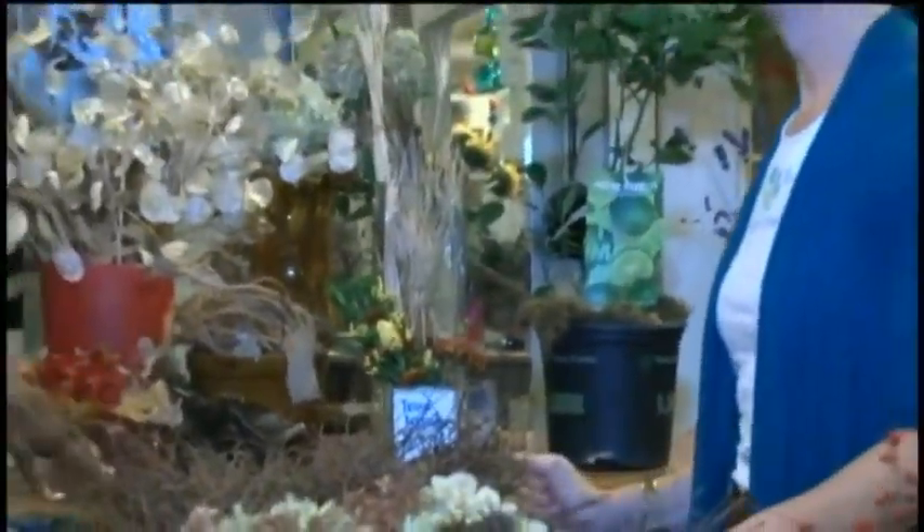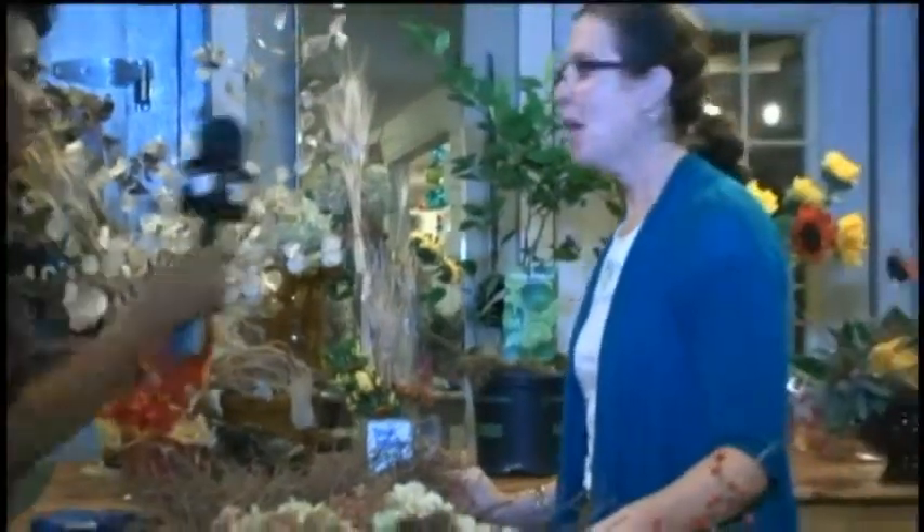Tell me, how did you get started in the Garden Bouquet business? I have a background in science — I was a science teacher as well as an art teacher. I always took art classes throughout my education. This was sort of a career culmination for me, pulling together art and science and offering a business with the ability to share, teach, and engage people in creativity.